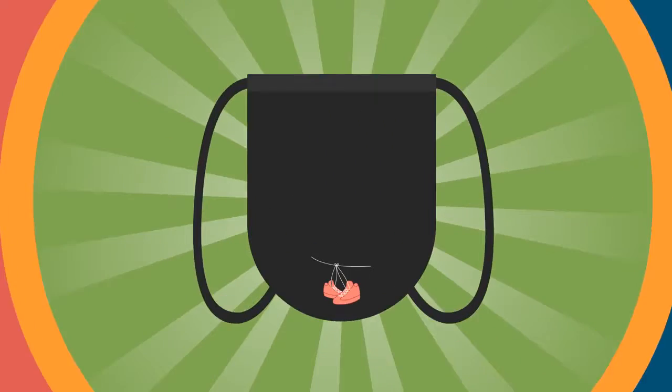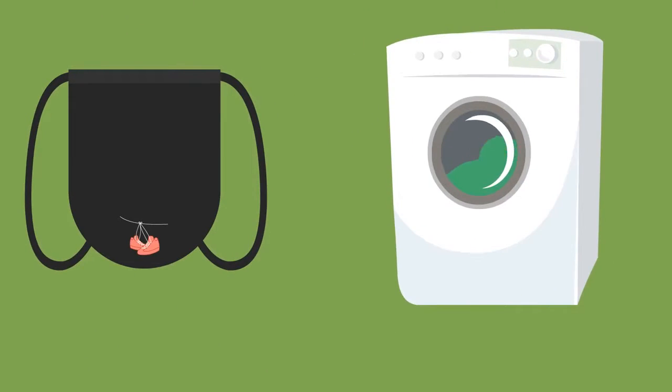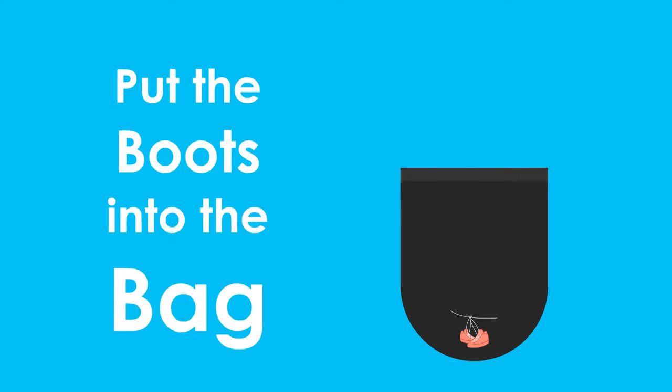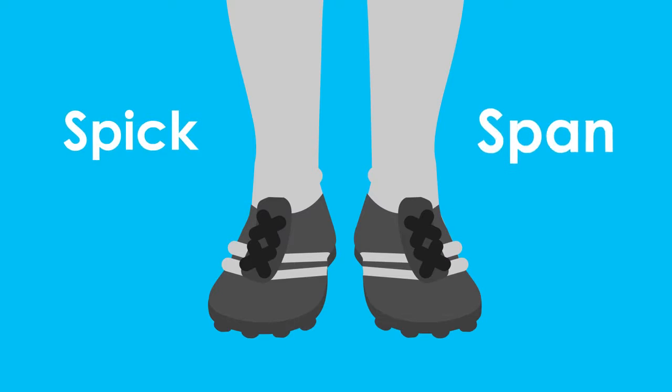The washing machine boot bag helps to provide a solution to many of these popular taboos on washing machine use and has environmental benefits. How does it work? You put the boots into the bag, which goes into the washing machine with your regular cycle, and the boots come out spick and span.